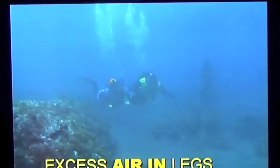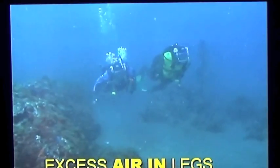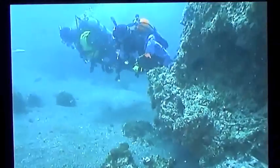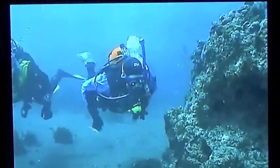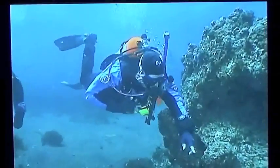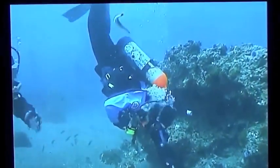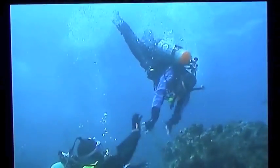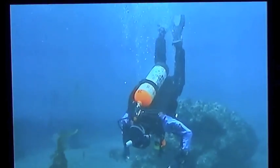Excess air in your suit's feet or legs is caused by having too much buoyancy and then allowing your legs to get above shoulder level at the same time. This can cause an uncontrolled rapid feet-up ascent, sometimes making your fins pop off and leaving you floating upside down at the surface. This is actually a rare problem because you can easily prevent it by avoiding excess buoyancy and by not ascending with your feet higher than your exhaust valve. There are several ways to get out of a feet-up ascent.